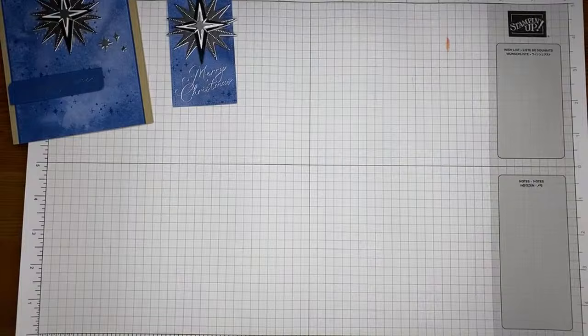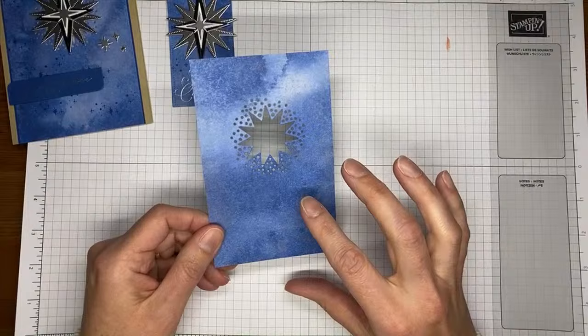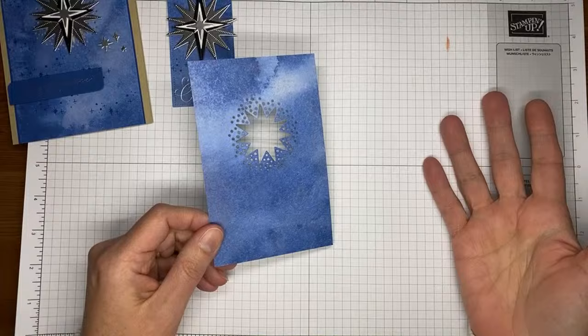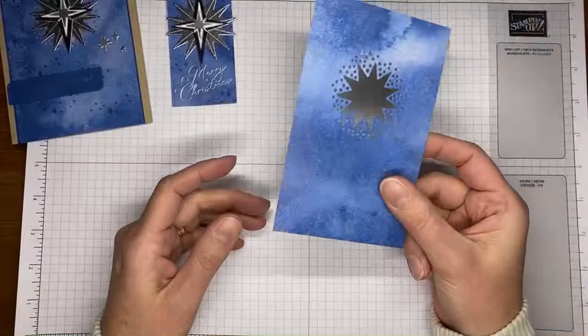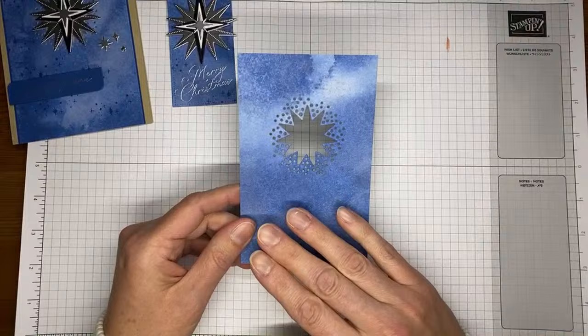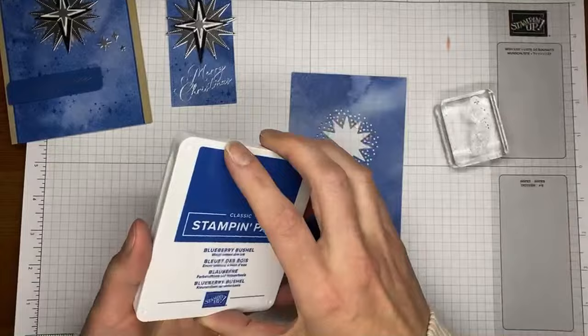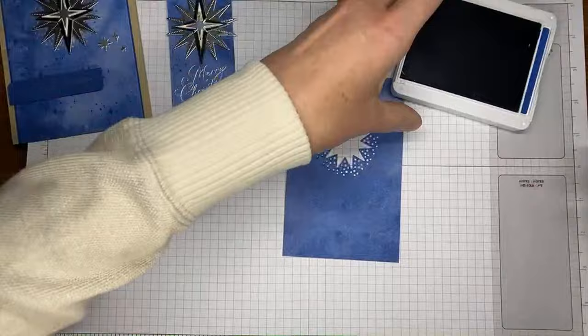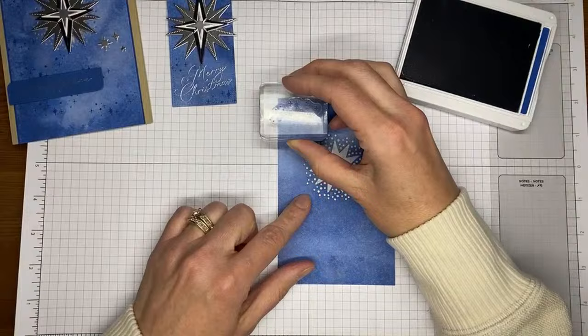The original card in the Stampin' Up! catalog used the Oh Holy Night designer series paper, but that one's already sold out. The Winter Meadow paper is a great alternative — it's carrying over, has really similar colors, and is mostly Blueberry Bushel, so I went with that rather than Night of Navy for the base color. It kind of looks like the sky, so it's a great option.